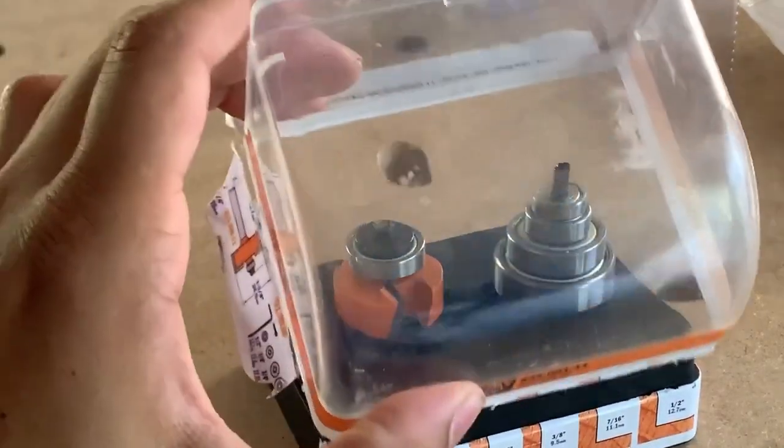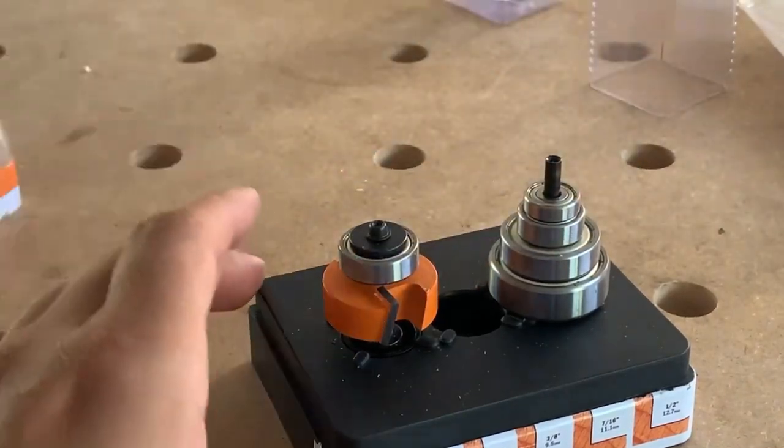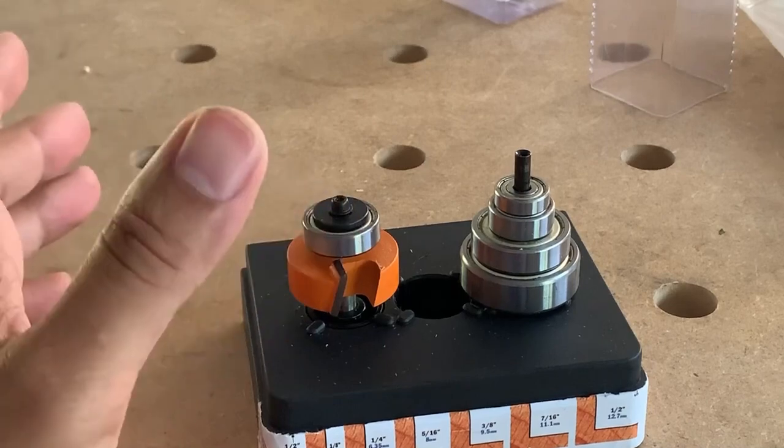The case is nice, of course. The Woodpeckers one does not come with a case. But let me show you why I think the Woodpeckers is a much better choice.